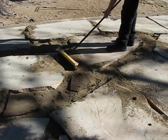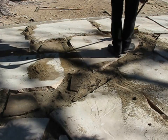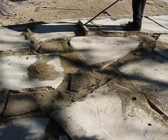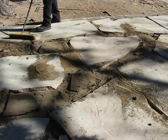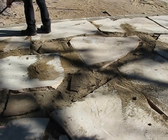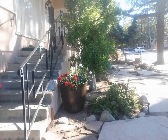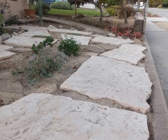Once all the flagstones are down, you just trim the excess cloth with a utility knife and sweep the rest of the sand down between the stones. I could have fit these stones together much more tightly, but we're going for more of a wild or rustic look and wanted bigger gaps. That's it for my part of the job. I came back a few weeks later and the tenant had put in a bunch of plantings, and as you can see the yard looks really nice.